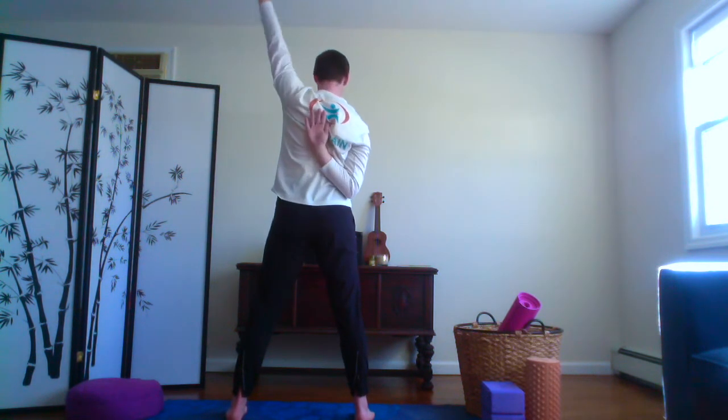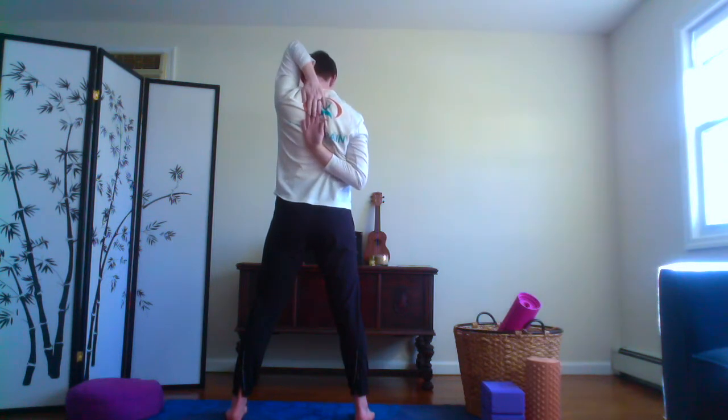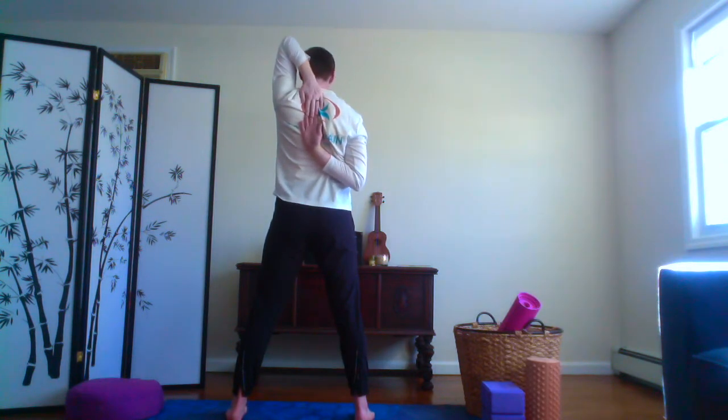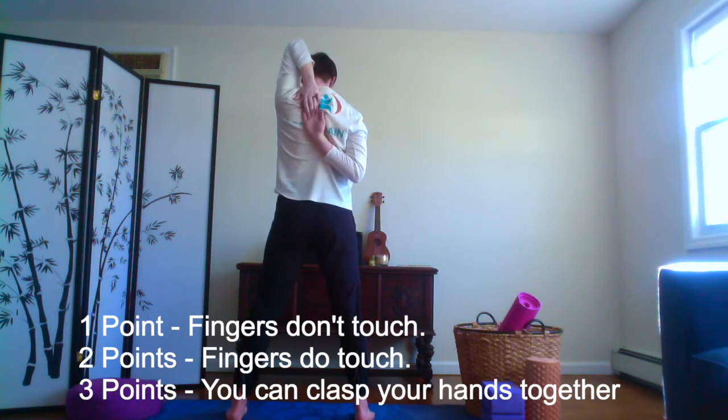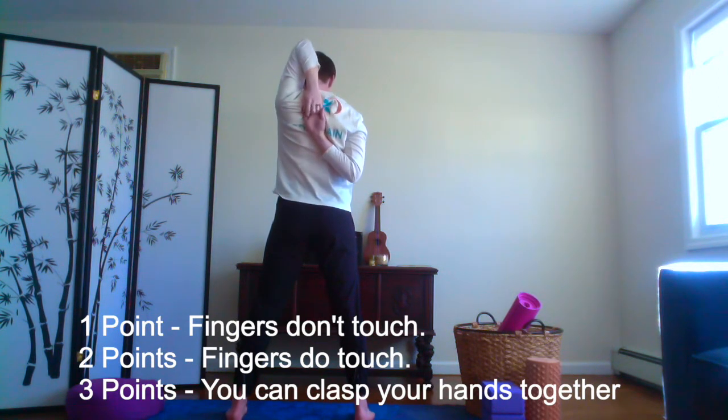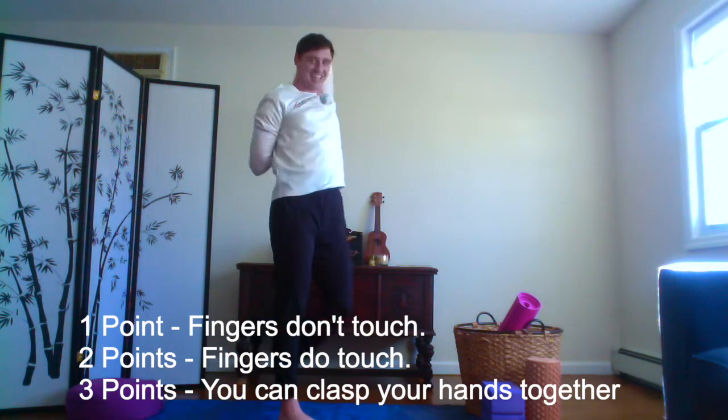Right hand down, left arm up. Fingers towards each other — if you can touch your fingers, and if it's possible to make a fist, grab your arms and hold for one more breath. All the way in, and breathe all the way out. Good. Release your hands and shake out a little bit.